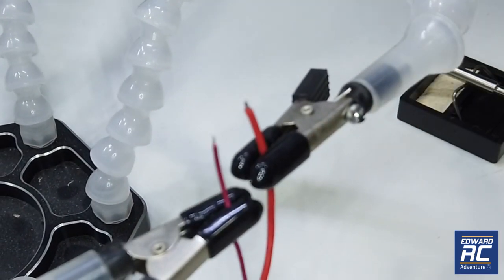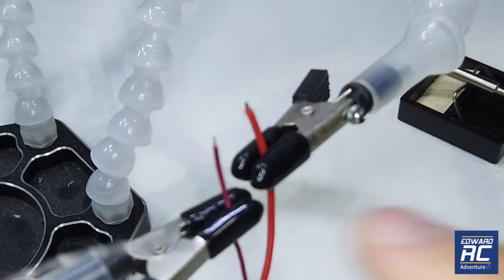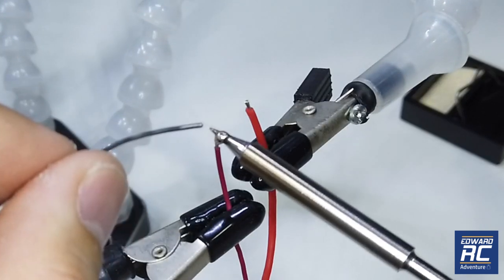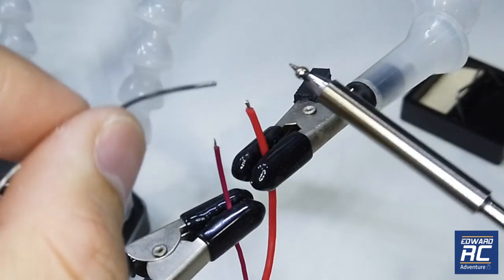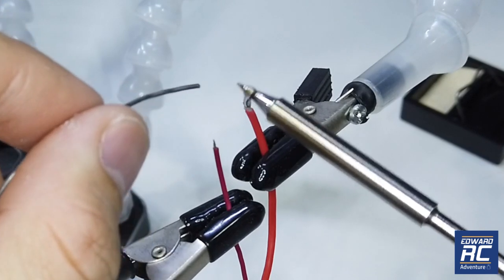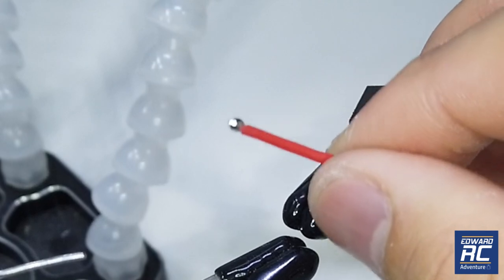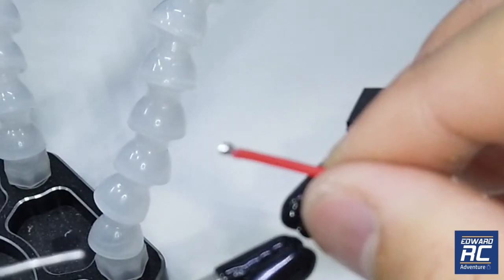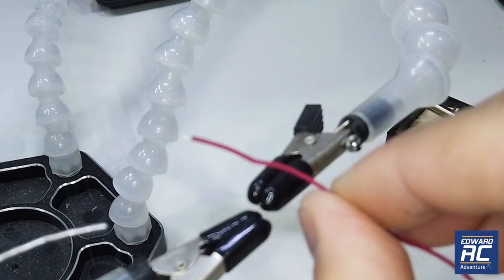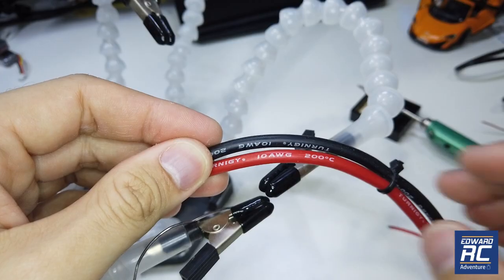Now we're going to solder some thin gauge wire and see whether it works well. This could be harder to solder without using any soldering paste. It sticks very well though. I believe it would be even better with paste. Good soldering iron makes soldering much easier — look at how evenly the solder sticks. This doesn't happen with my other cheap soldering iron.